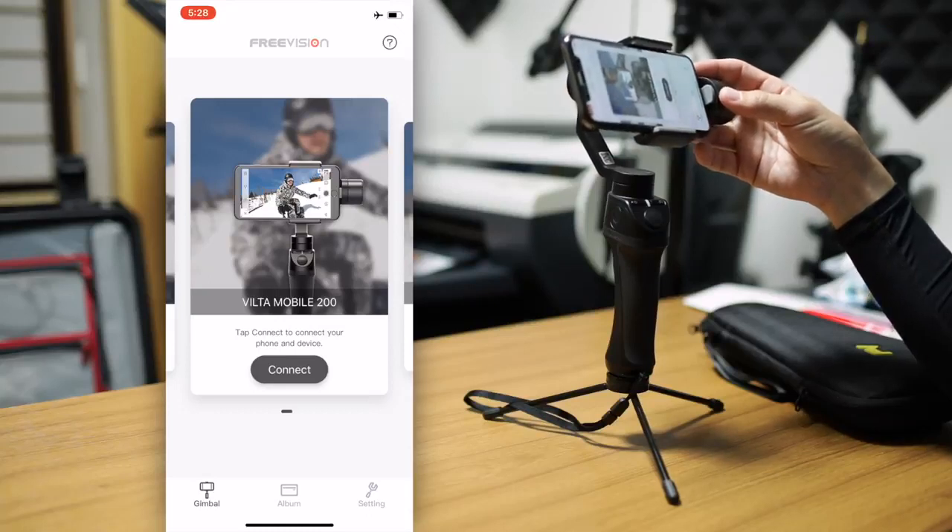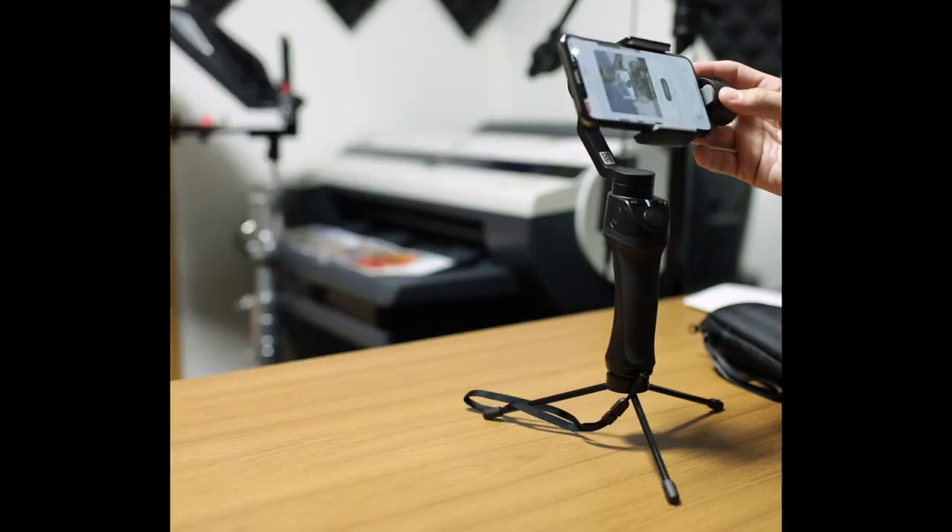Hey, this is Scott, and today we're going to go in-depth into the mobile app for iPhone for the FreeVision mobile app, together with the VILTA Mobile M.